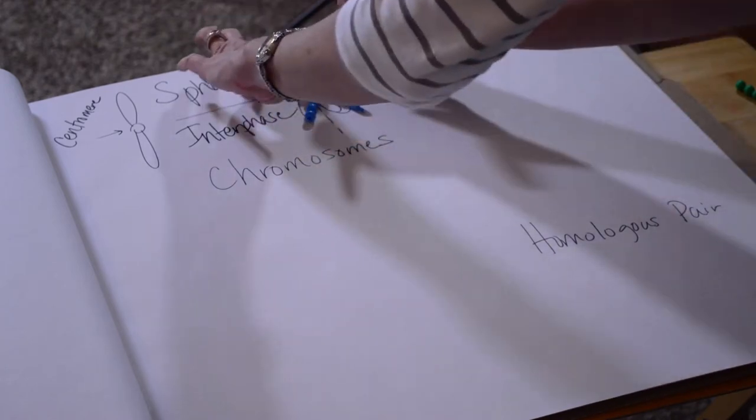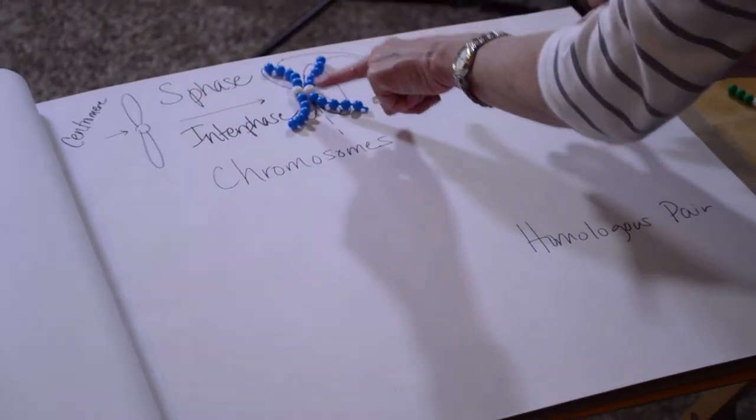Each arm — this arm is one sister, this arm is another sister — and these are identical.